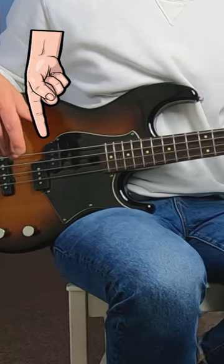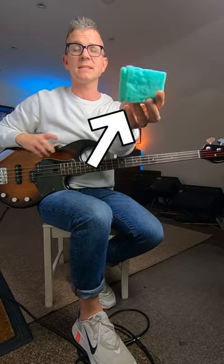With any bass with a P bass pickup, use flat wound strings. Turn the P bass pickup all the way up and the tone all the way up. Use a mute like a sponge like this, or a fancy sponge like this.